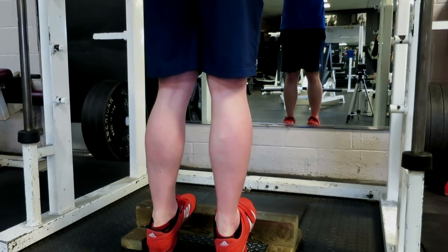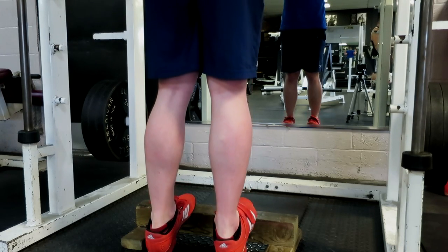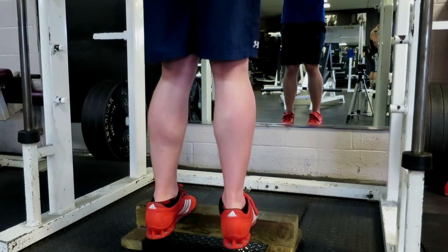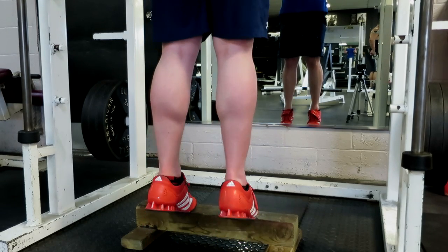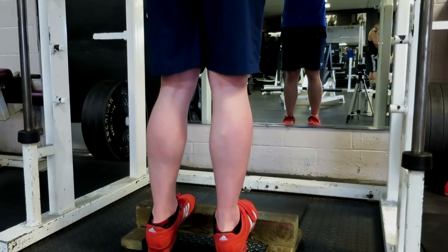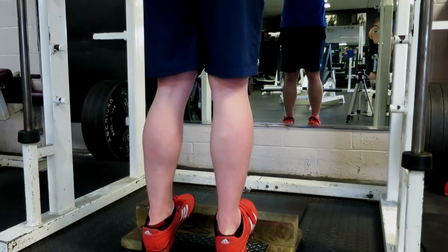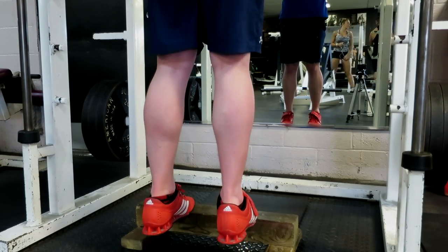I finished up the workout with some standing calf raises on the Smith machine. This is a really good exercise — I like it more than doing them on a standing calf machine where you pick the weights. I just feel like it moves a lot more smoothly. With this, you definitely have to have a box or something to stand on.